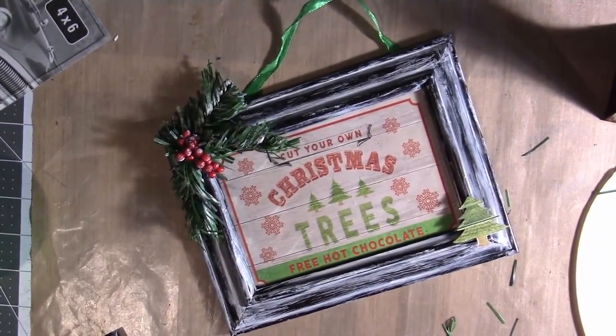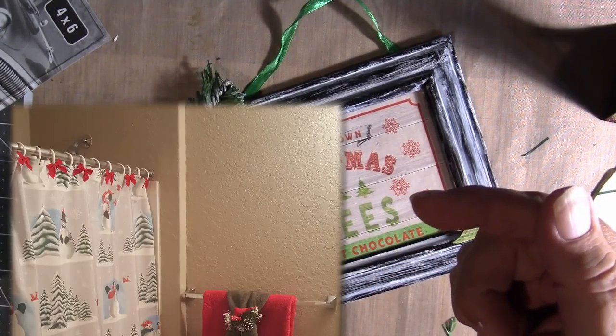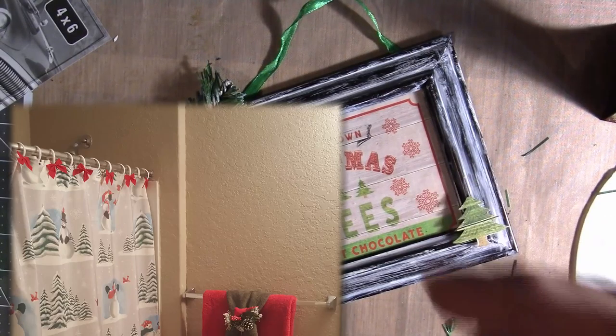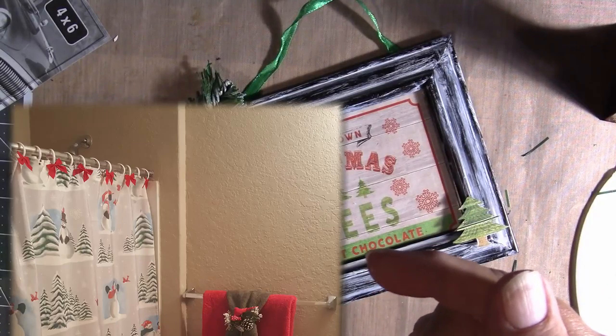Hi guys, this is Nana and I'm in my little corner today. I've been a little busy — I've been decorating my house. I decorated my bathroom and there's just one spot on the wall in there that is just blank and I needed something for it. You see this right here, this wall, this blank spot? I need something to go right there. So that's what we're going to do today.